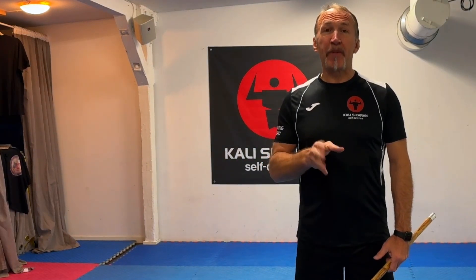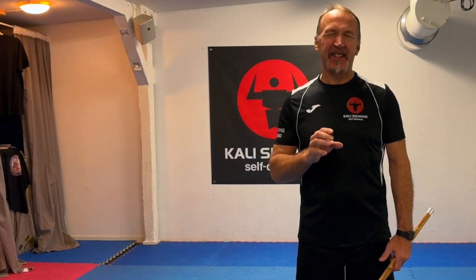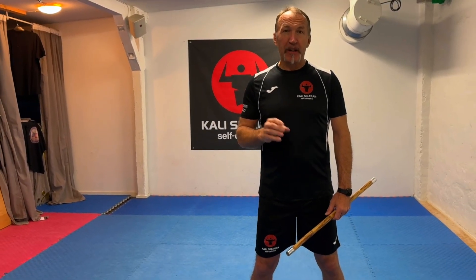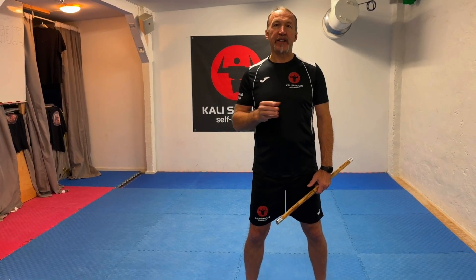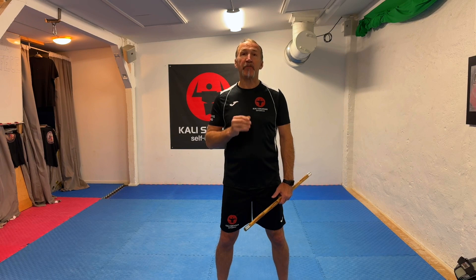In this video we're going to talk about the best stance in Cali Sicaran. Even though saying that is kind of a wrong way to state it — back in the 70s and 80s there were discussions about what's the best stance, but there's no such thing really, because it's all dynamic. You don't stay in one place for particularly long; in action things go very fast and things are always moving.